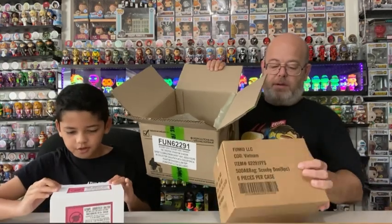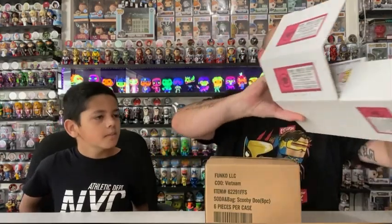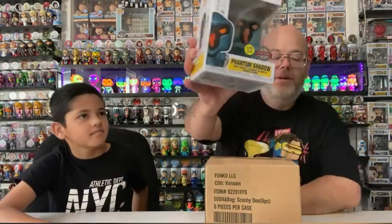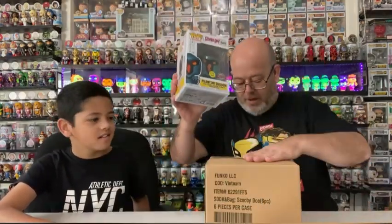Let's open the little box first, because I don't know what's in it. One, two, three, pop! And it is the Glow in the Dark Special Edition Phantom Shadow. Oh, Phantom Shadow - it's close. There is the Phantom Shadow Glow in the Dark that came with the Scooby-Doo sodas. Scooby-Dooby-Doo, where are you?